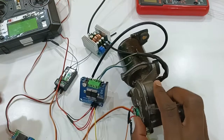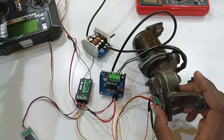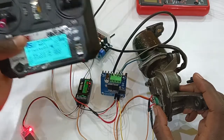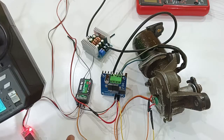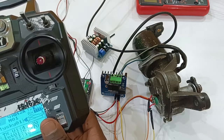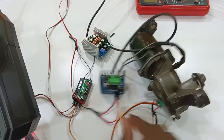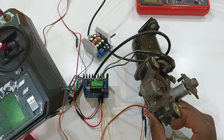This is the potentiometer feedback which will send the actual position signal to the motor drive. Now let's test it — let's turn everything on. The servo motor is connected to channel 3. Good, this is channel 3.